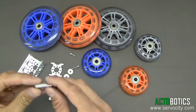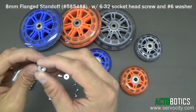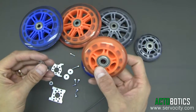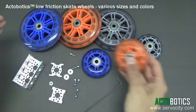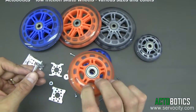Today I'm going to demonstrate how to utilize our little idler shaft mount that works with all of our robot wheels and or skate wheels. Skate wheels you can pick up at obviously any skate shop or at various stores. We sell them on our website in various colors and different diameters along with drive mechanisms as well.